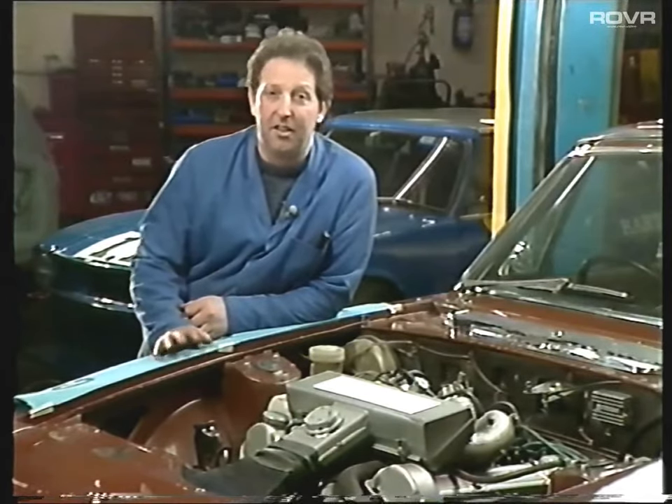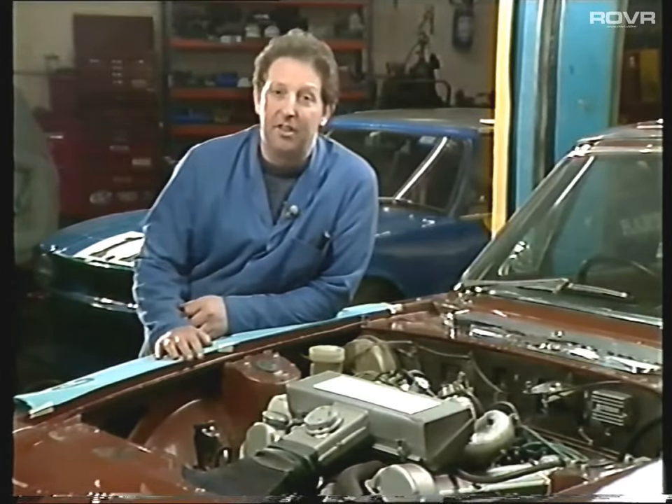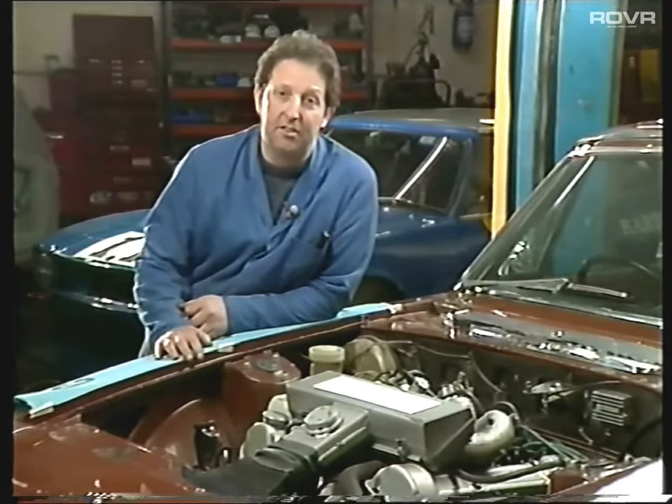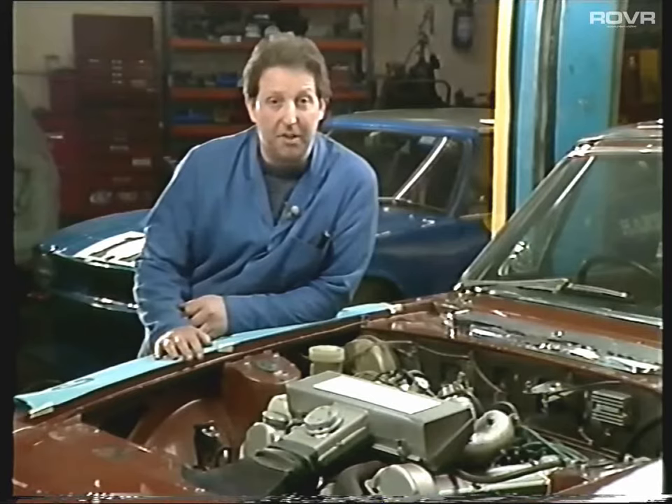My name is Tony Hart of Hart Racing. The video we've produced for you illustrates a full service and what it would involve. It also contains some tips on troubleshooting and locating problem areas.